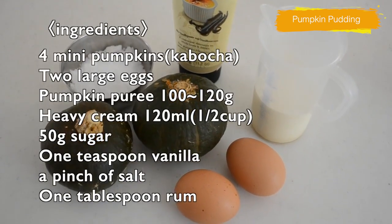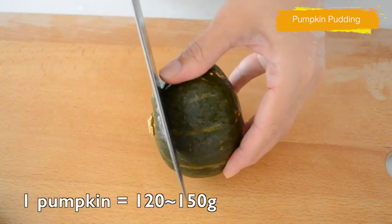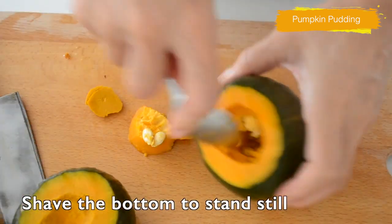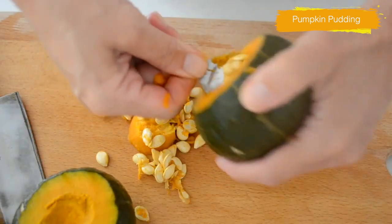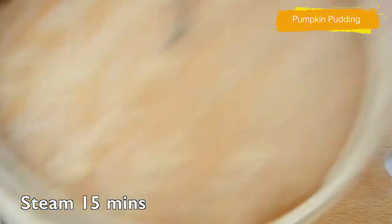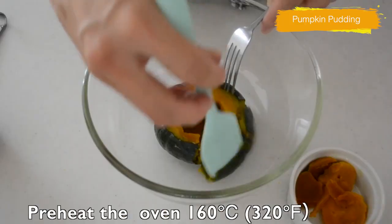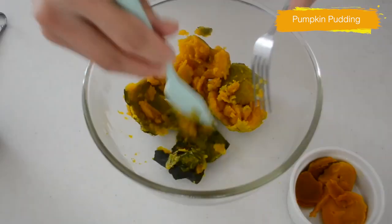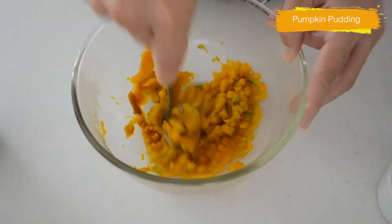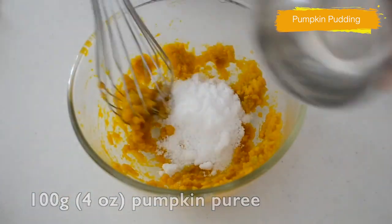Cut the tops off the pumpkins. Scoop out and discard the seeds and fiber around the seeds. Collect the flesh from the upper part and put it in a ramekin. Line them on a steamer and steam for 15 minutes or until soft. Preheat the oven to 160°C. Carefully take off the skin from the pumpkin. Add in the flesh from the ramekin and mash to get a smooth puree.